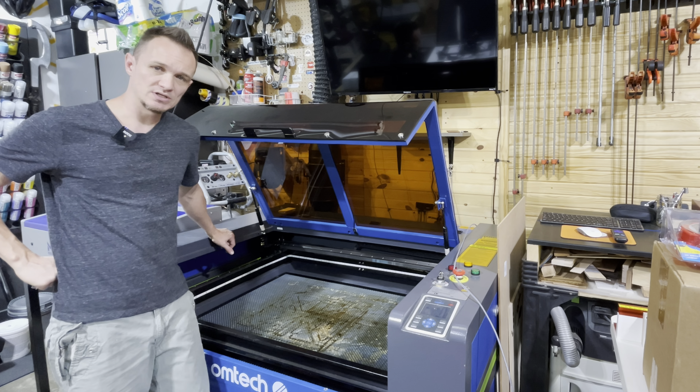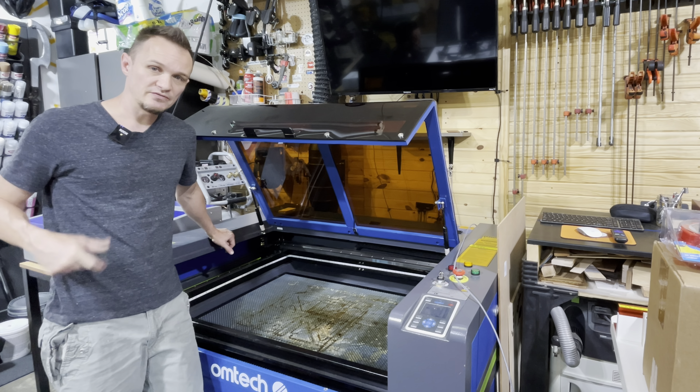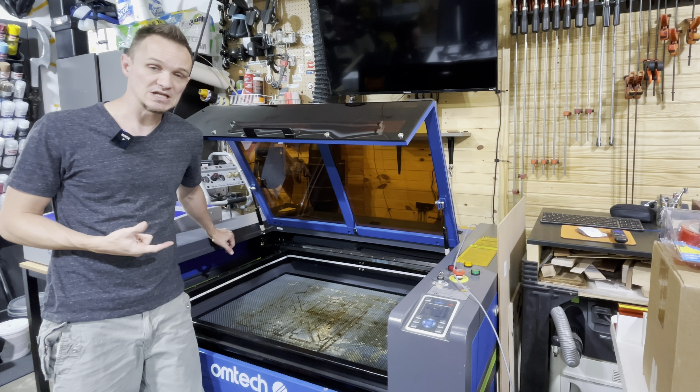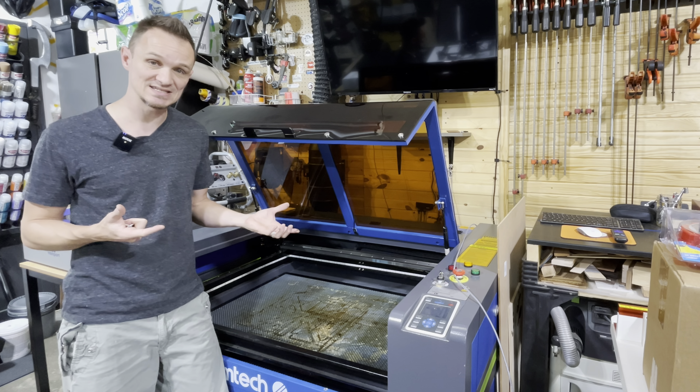I want to talk about the 80 watt CO2 laser that I've got from OMTEC. If you'll notice on the back of most of your machines, you'll have a single six inch port that's meant for hooking up a dust and smoke extraction system.